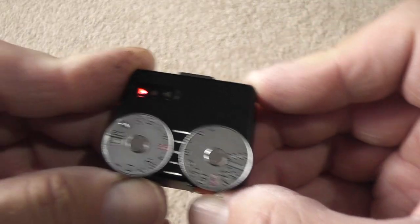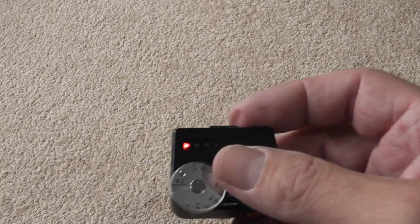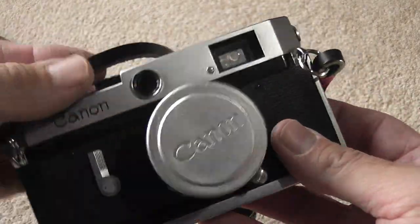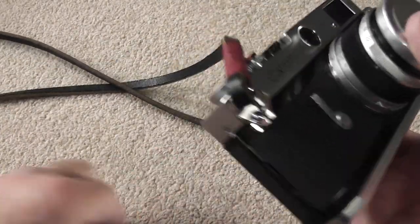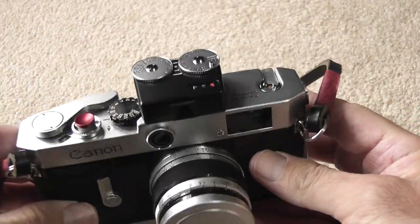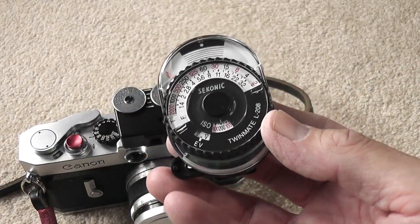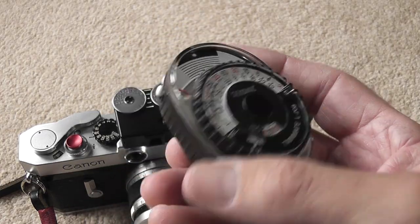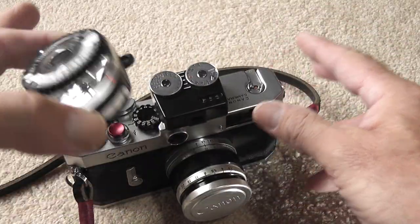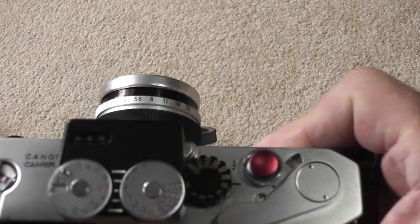Let me show you on a camera. This is a 1960 Canon P, which doesn't have a built-in meter. You can slide the Voigtlander onto the hot shoe at the top and it looks very nice on these old cameras. I was previously using the Sekonic Twinmate L-208, which is a nice meter and very light, but it's made of all plastic and is quite a lot bigger. It looks very modern and doesn't suit these old cameras as well.